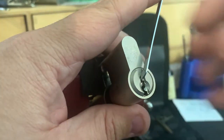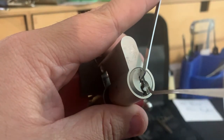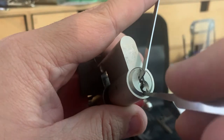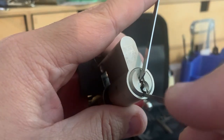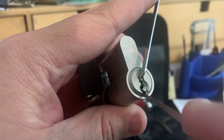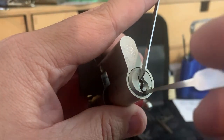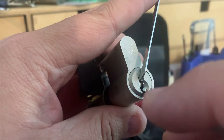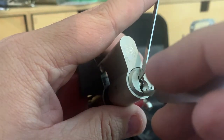While I'm doing this, I hope you guys are having a great day. Just going to feel through the lock here, see what I can feel. I got a little click on too. It's a very light tension so far.